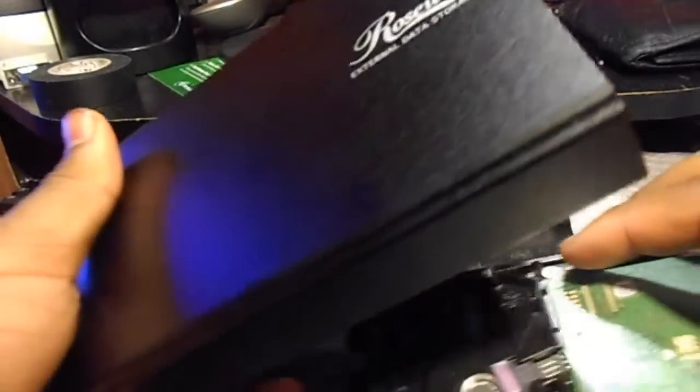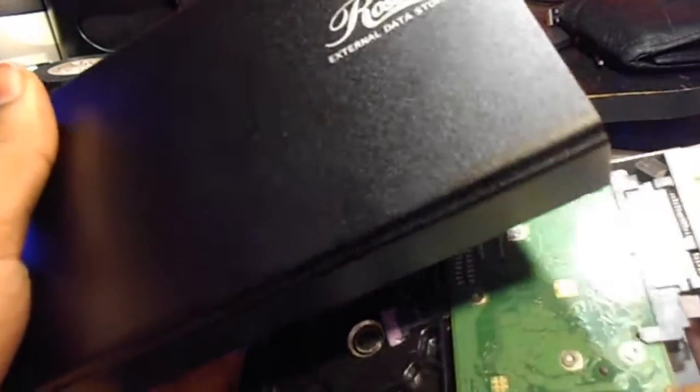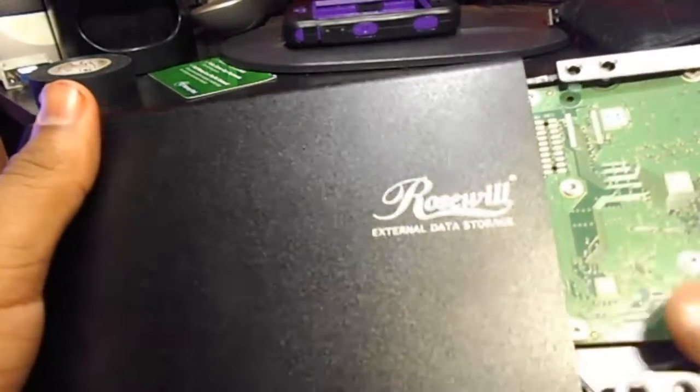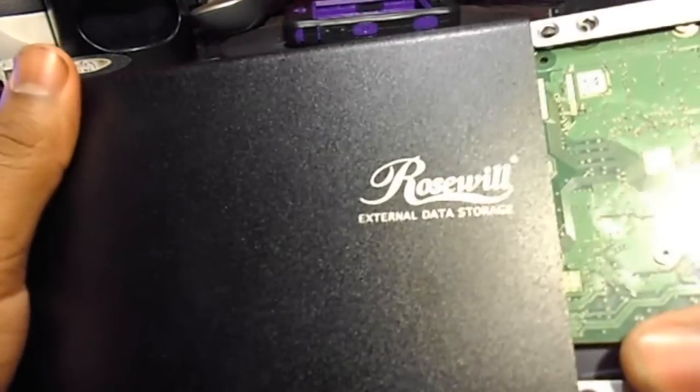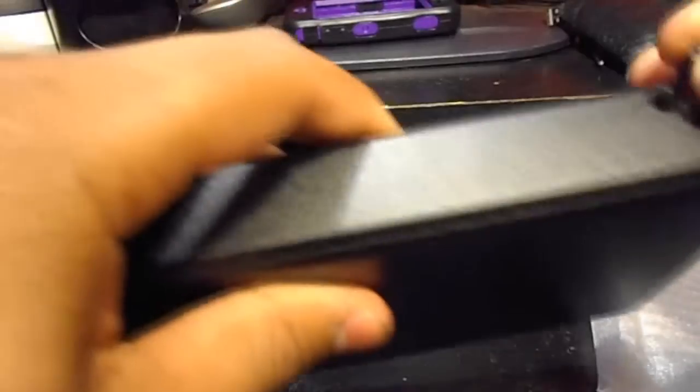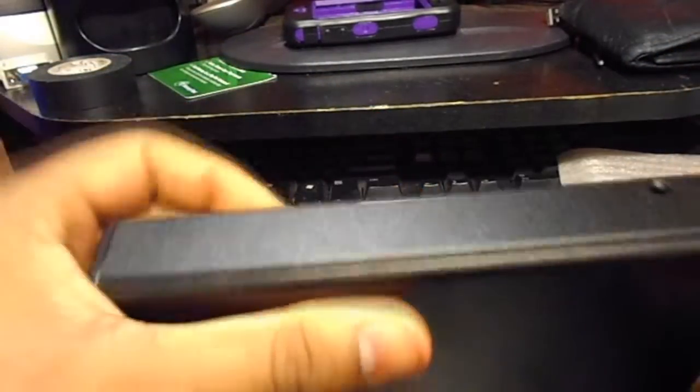Now that we have this situated, we're going to go ahead and slide the hard drive into the enclosure. Get that in there comfortably, make sure everything slides to fit, and we're going to screw the side screws in that came with the hard drive.